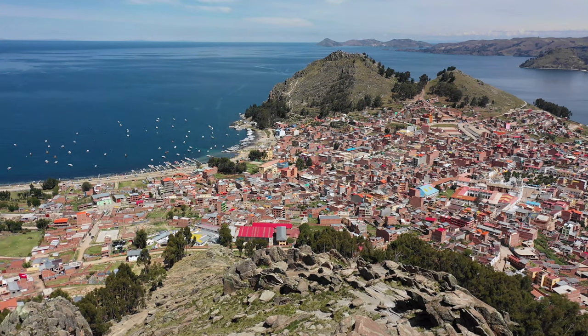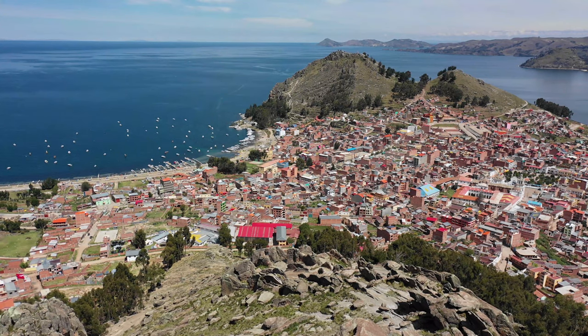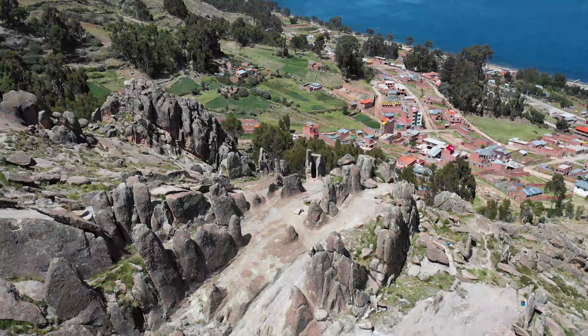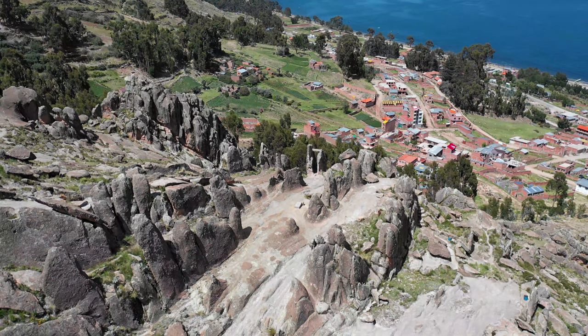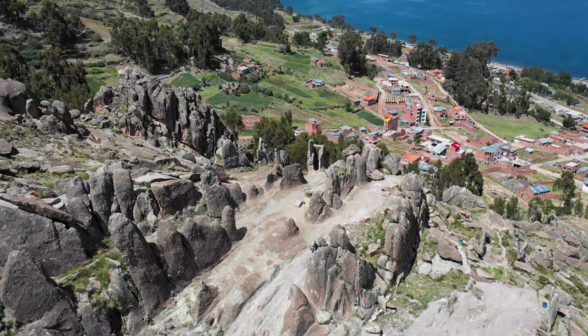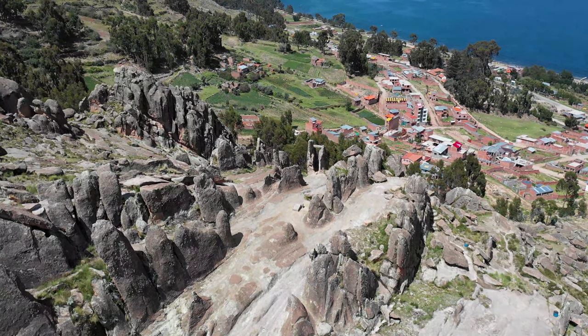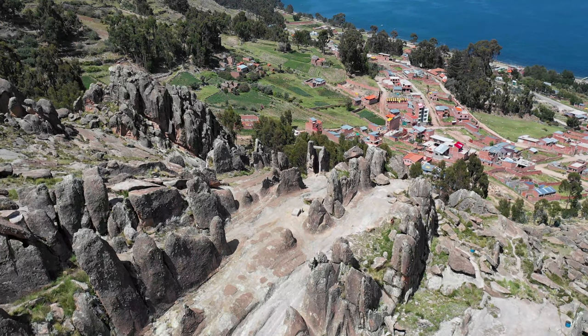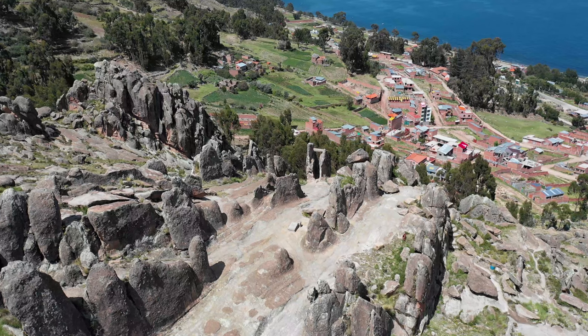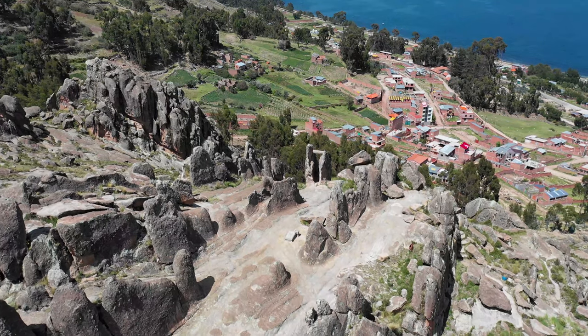Orca del Inca is a pre-Incan astronomical observatory located on the Bolivian side of Lake Titicaca, right by the city of Copacabana de Bolivia — and that's not the Copacabana in Rio de Janeiro, Brazil. This is actually Bolivia. The area is known to be a departure base for most of the tours related to Inca culture in Bolivia.